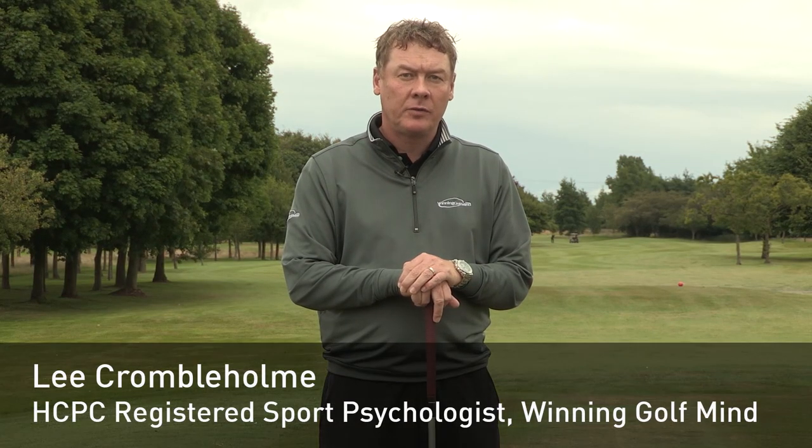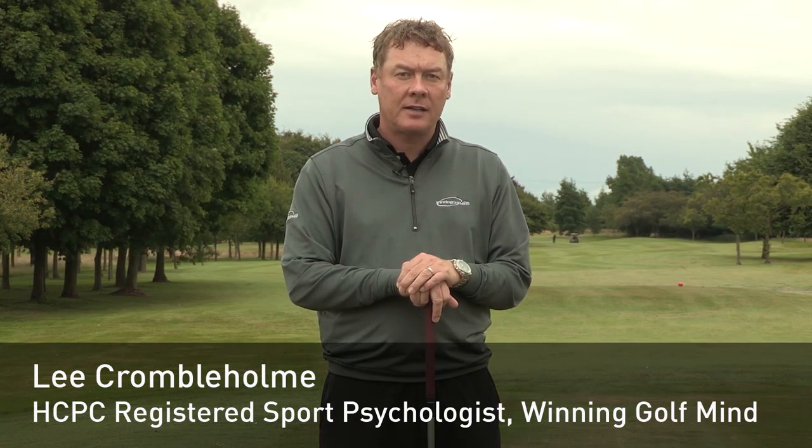Hi there, my name is Lee Crombleholme from the American Golf Academy at Highley Park Golf Club. I'm a sports psychologist who works with players from club level right up to European Tour.